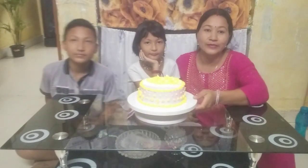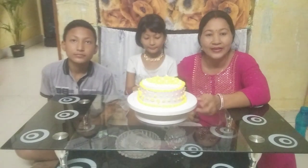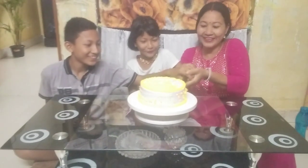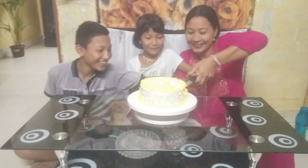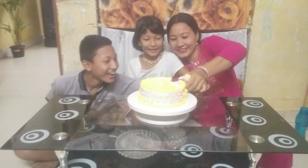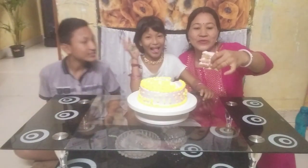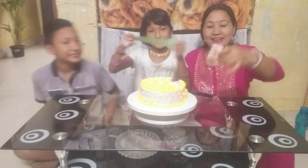Let's get started. I'm going to show you how to make a cake. This is strawberry cake. This is the yellow color flower. Strawberry cake!